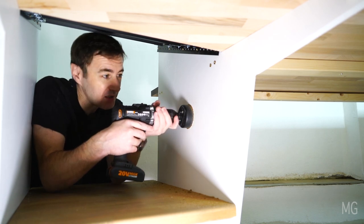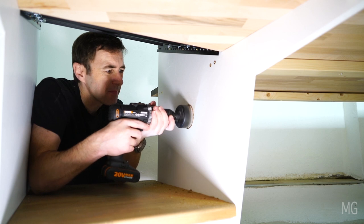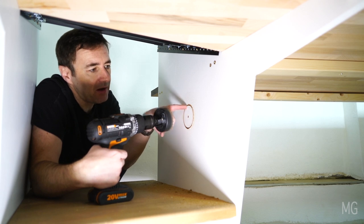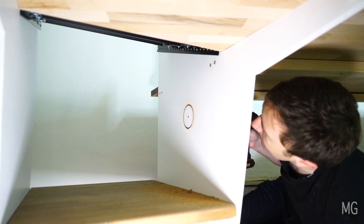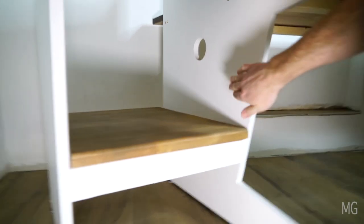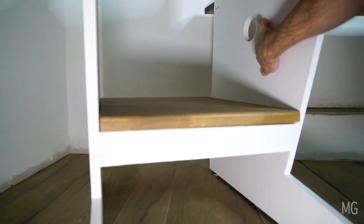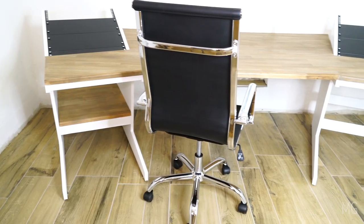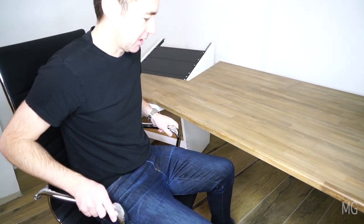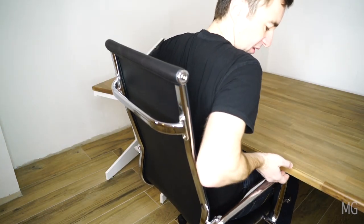There's one last job to do and that's to do with cable management. There is a trick with cutting holes, particularly in MDF — you really want to do about halfway and then come from the other side. Last night I sanded around and gave it a quick coat of paint. So the build is done. Now we have the chair — on its highest point those arms fit under perfectly. Basically it's the perfect height.